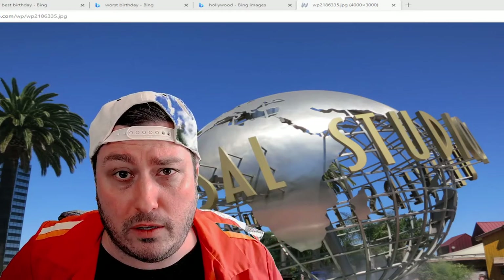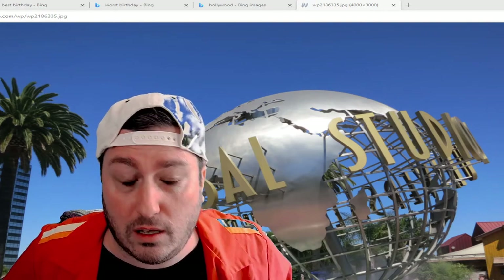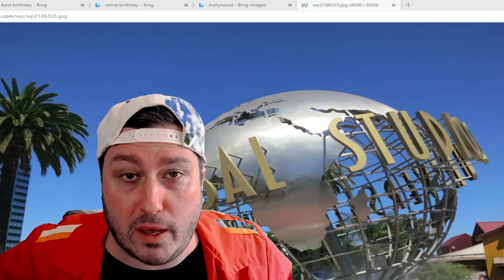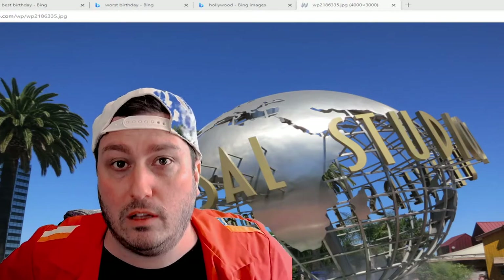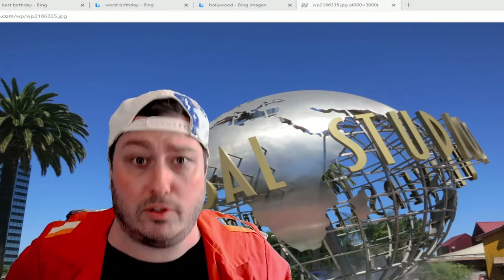Hello out there everyone, I am Ball Pooks, thank you for joining me on the B-Movie Mania YouTube channel. It is my pleasure to see you and for you to see me.